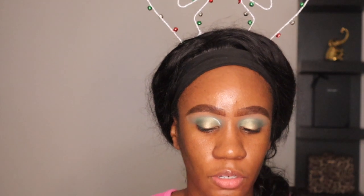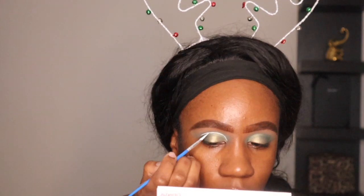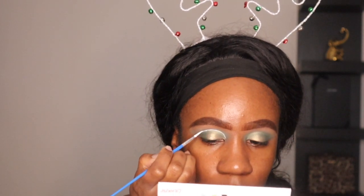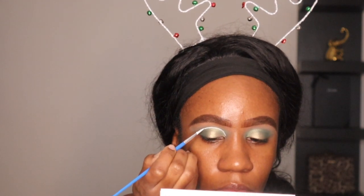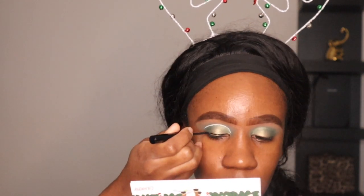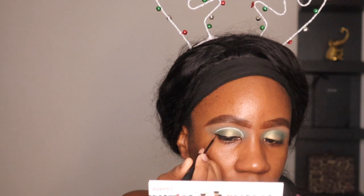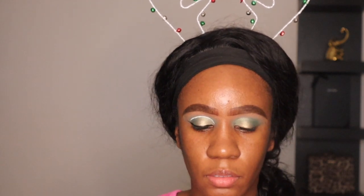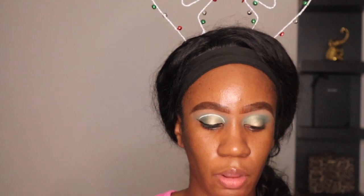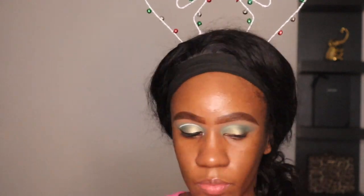I'm going to continue looking down because I don't want the liner to transfer. I'm trying to be as neat as I possibly can. Now I'm going to use my NYX matte black liquid liner. I need to decide if I want to connect the front part of the two liners. It just looks awkward if I leave it alone, so let me go ahead and do that. It's a little bulky right there in the front — I need a Q-tip.